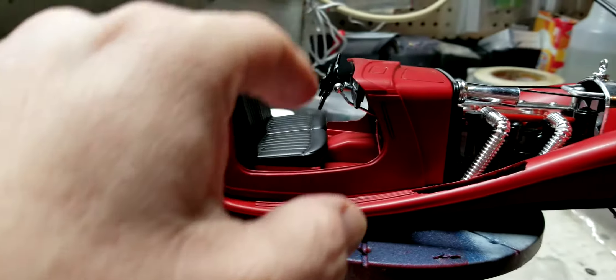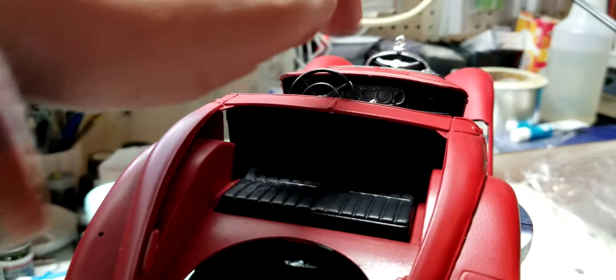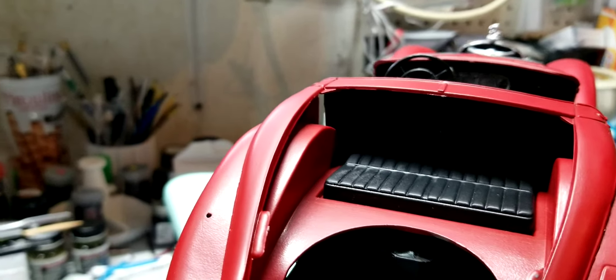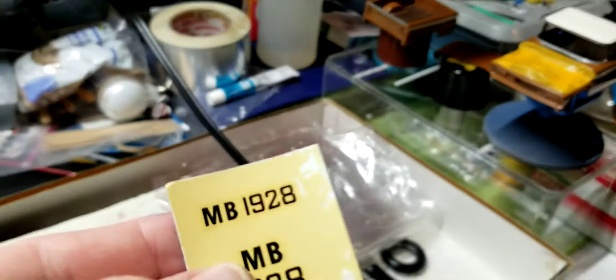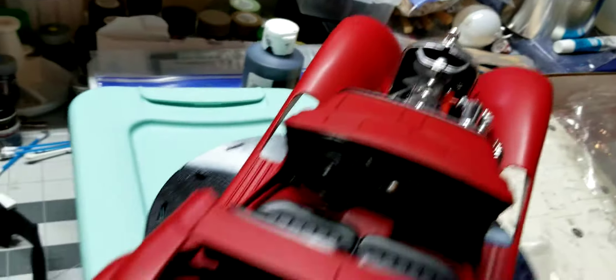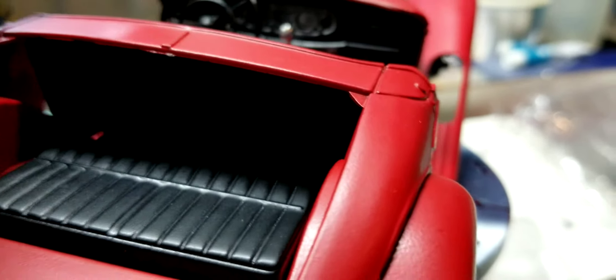Then I went to this piece and did the dash and the center console. Of course it didn't come with decals for the console dials and gauges. All it had was these — I guess for license plates. That's the only decals I had, which is okay, no big deal. I put the two-piece dash together and fastened it up in here.